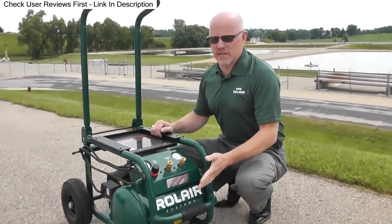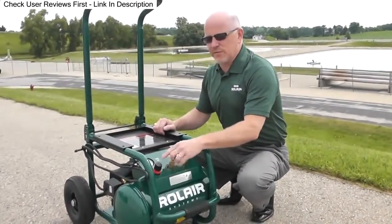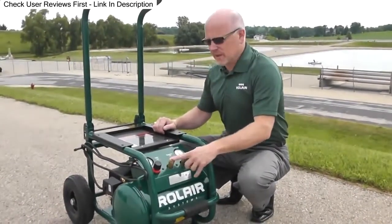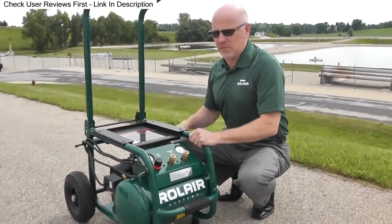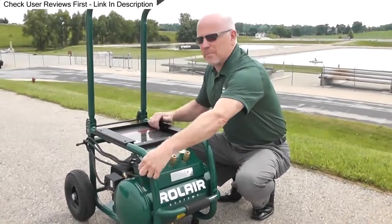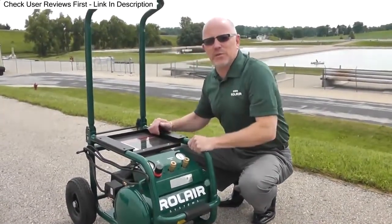Let me tell you about some of the other features on this compressor. It's got a 5.3 gallon air tank. It's got a manifold with a regulator and two couplers. It's got a protective roll cage, which protects the pump motor assembly from any damage. Cord wrap, and extra large tires that are fully pneumatic. But there's one feature that's really unique.